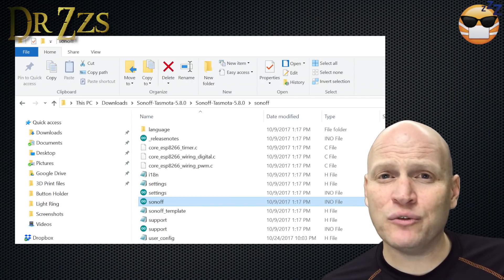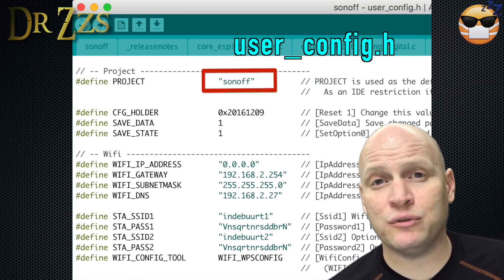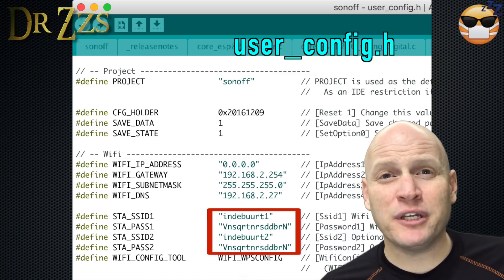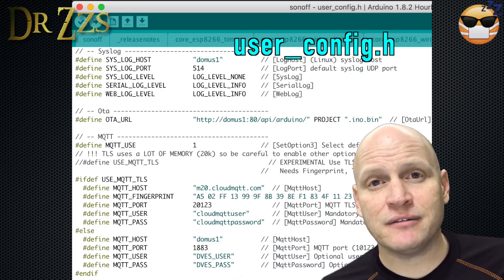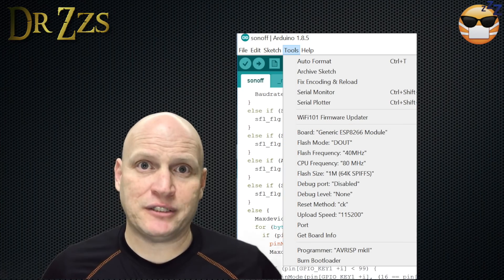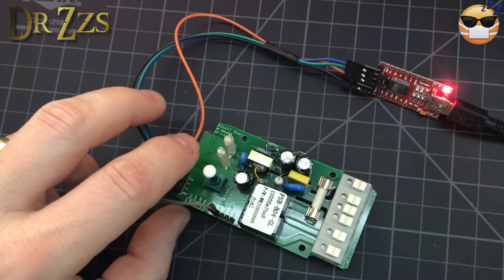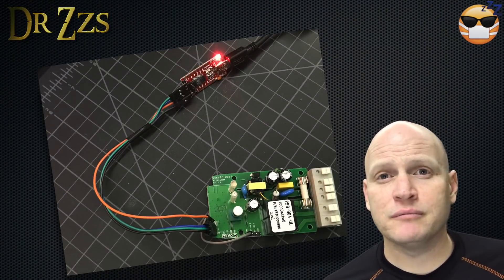Now open up the Sonoff.ino file, find the tab for the UserConfig.h file, and under Project Name, give this board a unique name. That name will show up on your Connected Devices list in your router, and it will be the middle section of your MQTT topics, which have to be unique and which you'll need for automations in Home Assistant. Put in your Wi-Fi username and password, your MQTT broker IP address, username and password. Save it, and you should be ready. Under Tools, make sure you've got the same settings as for the Sonoff Basic. With GPIO0 connected to ground, connect your Serial to USB adapter and power up the board in programming mode. Connect all the other wires first, then connect the 3-volt wire last — that way you don't need three hands. Hit upload, and it should work without a problem.